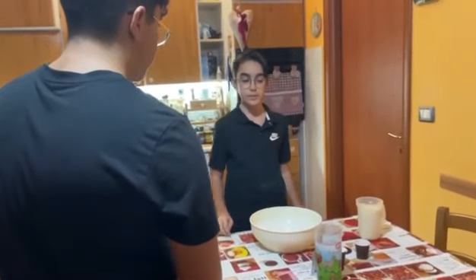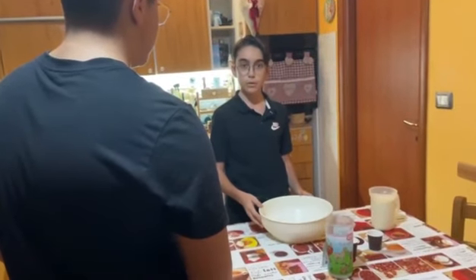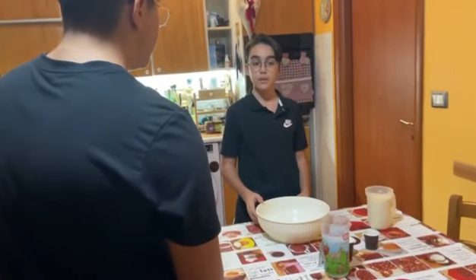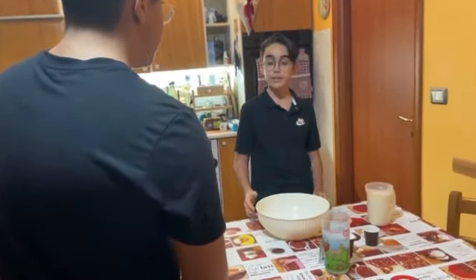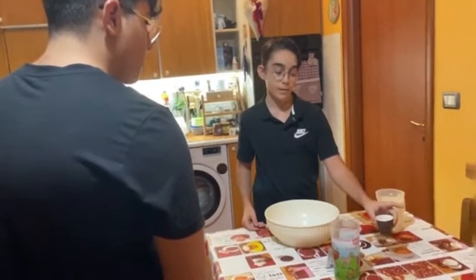How do we start? First of all we take half a liter of water and we pour it into a bowl. And then what else? The other ingredients are 1 kg of type 0 flour, a couple of pinches of salt, 7 grams of yeast and some oil by eye.